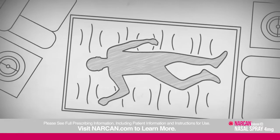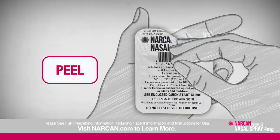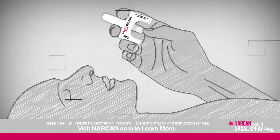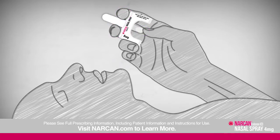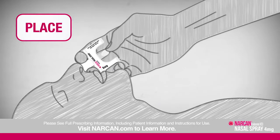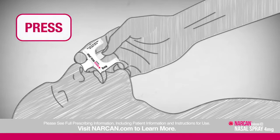First, lay the person on their back. Then remove the device from the box and peel back the package. Hold the device with your thumb on the bottom of the plunger and two fingers on either side of the nozzle. Tilt the person's head back and provide support under their neck with your hand. Place and hold the tip of the nozzle in one nostril until your fingers touch the bottom of their nose.